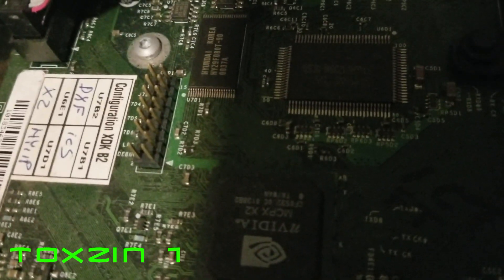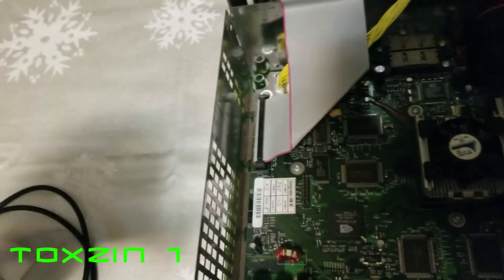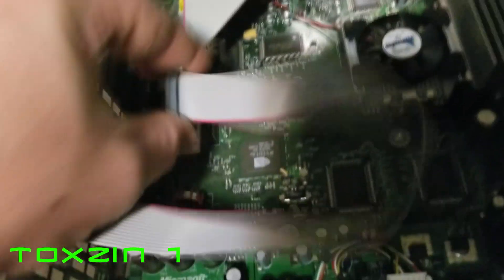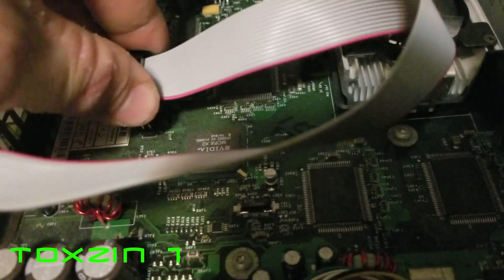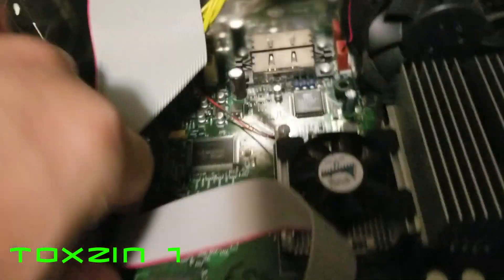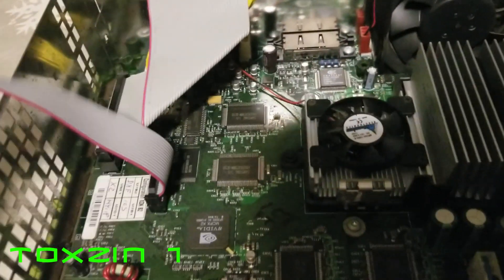So the way that this is going to work is — let me grab that piece real quick — we're going to take this right here, and the way that it plugs in is with the red cable like that. Let me get it seated down in there. There we go. It just affixes to that right there, just like a mod chip would.